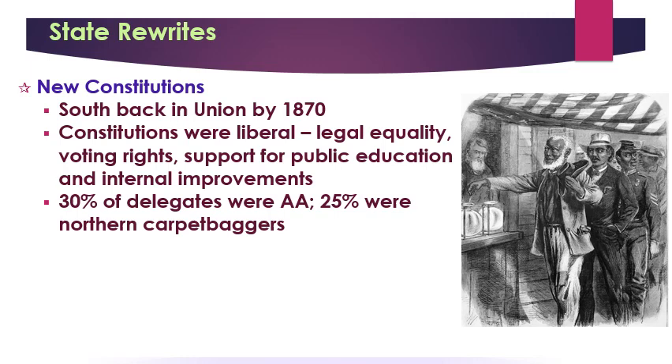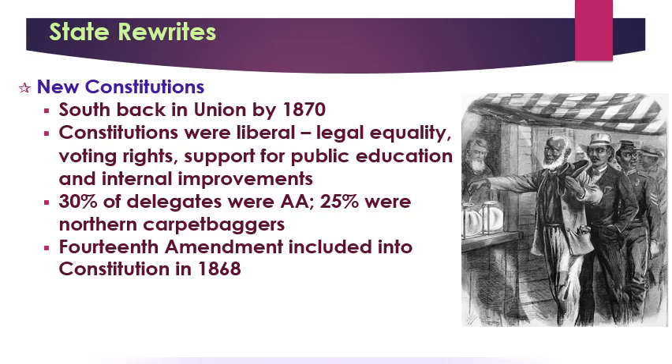The next significant amendment to our Constitution is the 15th Amendment, which would grant African Americans the right to vote — but only males. This amendment, which goes into effect in 1870, angered women's rights leaders. The women who had fought for abolition and freedom for African Americans felt betrayed that they didn't get the right to vote, but Black men did.